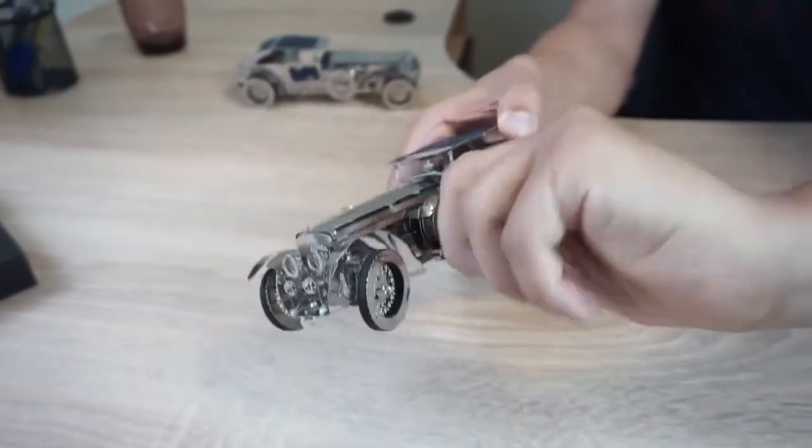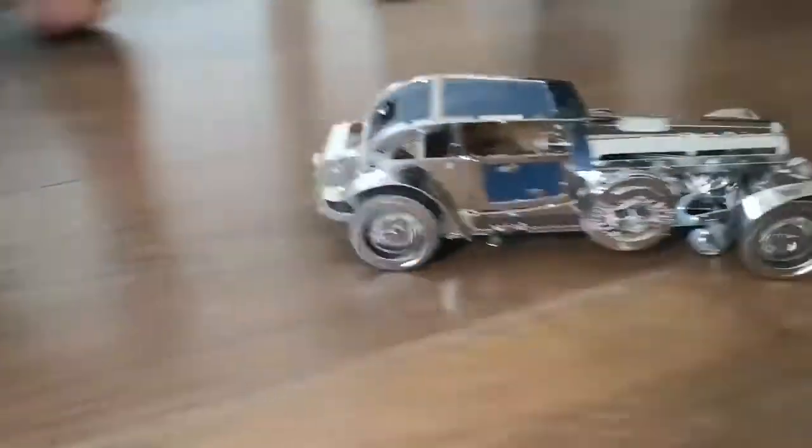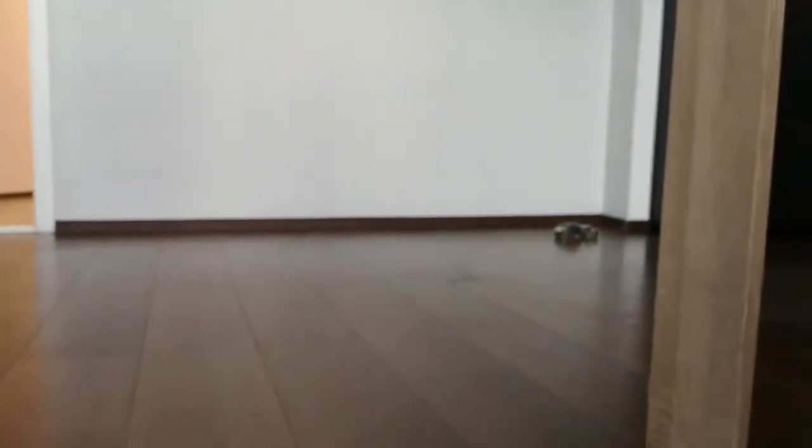There is also a winding handle. You switch it on and the car goes. It wags a little in autopilot mode, making a wave-like movement.